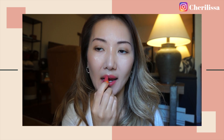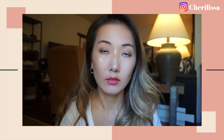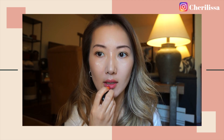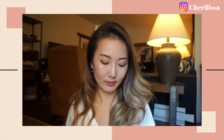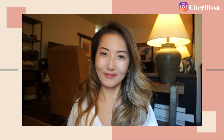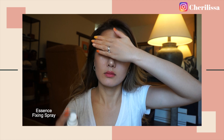Just do one layer and then blot it off with a tissue. Then apply the lipstick again and blot it off. Repeat the process a couple of times and your lip color will last for the whole day — this is a little trick I learned from a makeup artist. Don't forget to set your makeup with a setting spray to keep everything in place.